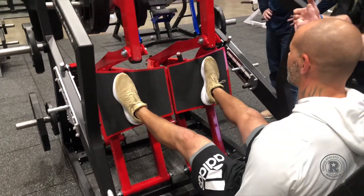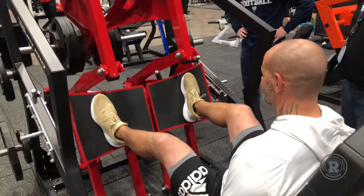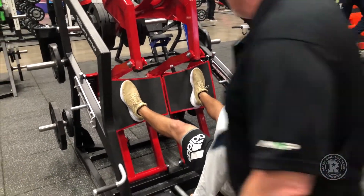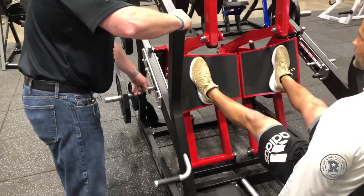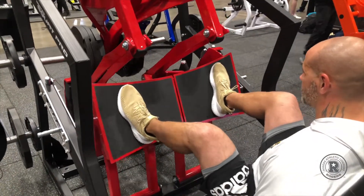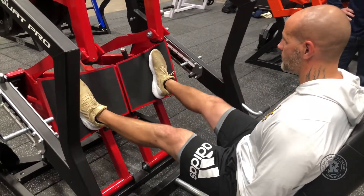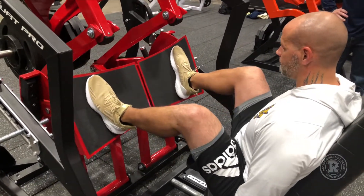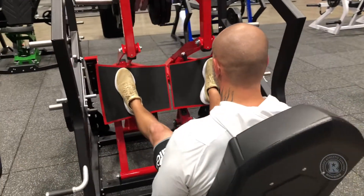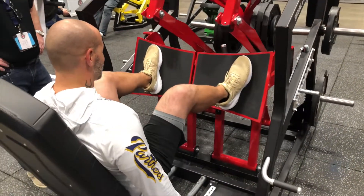So as you come back, I don't want to see any of this — I just want nice, keep it together. Let me give you a little more depth there. Okay, here we go. We're going to get 15 of these. Three. Four. Five. Good. Really nice. Legs definitely start to shake a little bit. Seven.